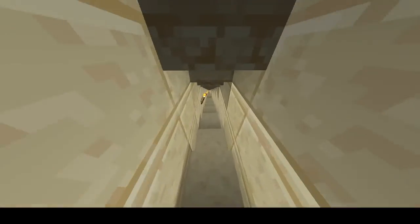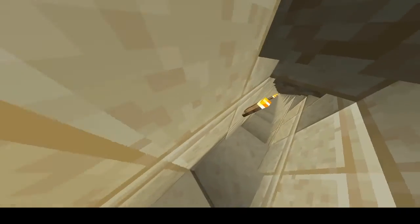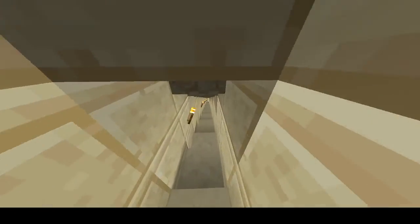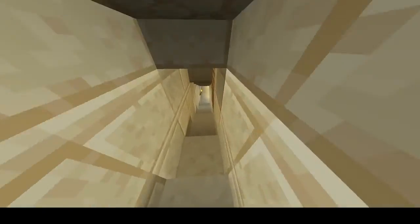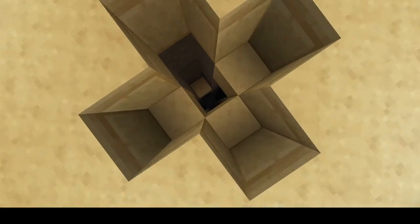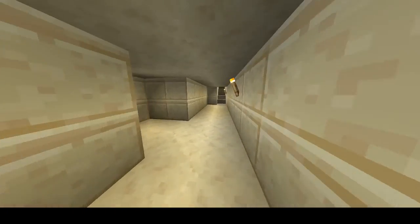Now we're going down the ascending tunnel — or descending passageway, whatever you call it. This goes towards the subterranean chamber. They're not 100% sure what it was for. It seemed to be incomplete — still a mystery. There's a tunnel over here, and there's a shaft, like a water shaft. We still don't know. And there's this platform that nobody knows of.